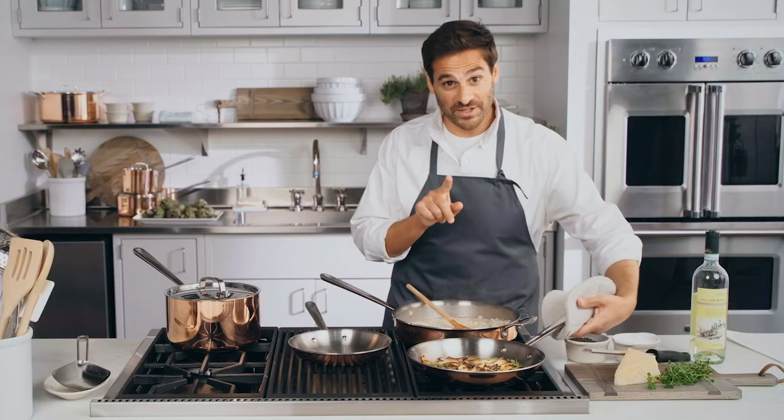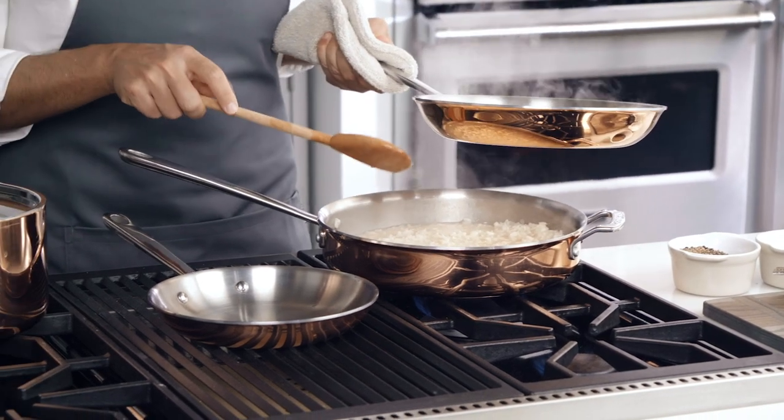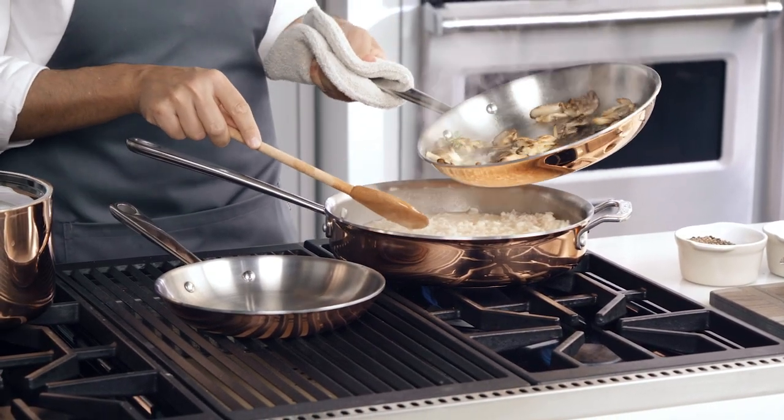One of my favorite features and benefits — the perfectly sloped sides and the rolled edges of our fry pans allow for flawless turning and pouring.